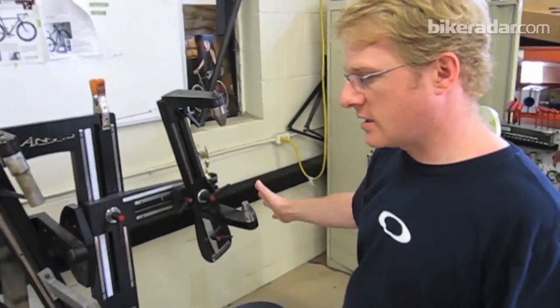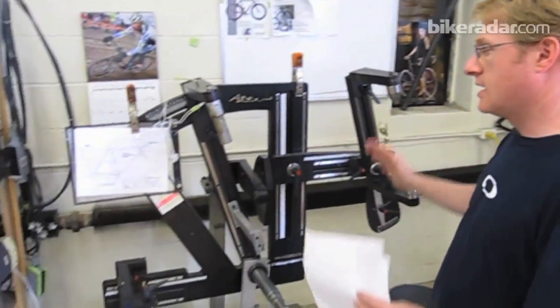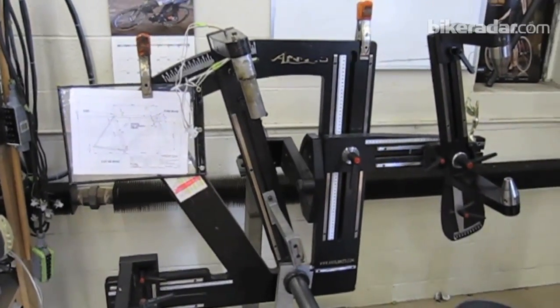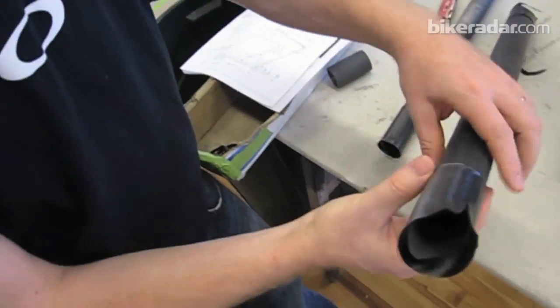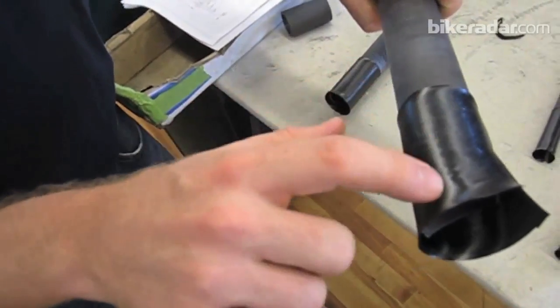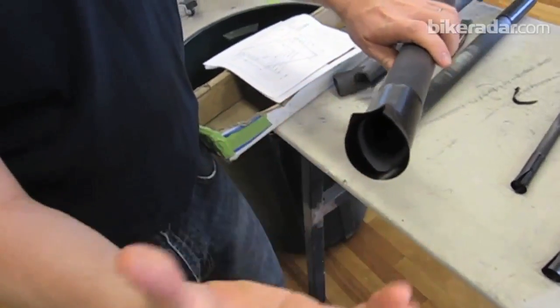This is our custom jig, basically set up and ready to take all the tubes we just looked at. It's set very precisely for angles and lines, and it's very rigid with no flex, so we get very precise construction. There's a butted section of material that bridges one tube to the next tube.